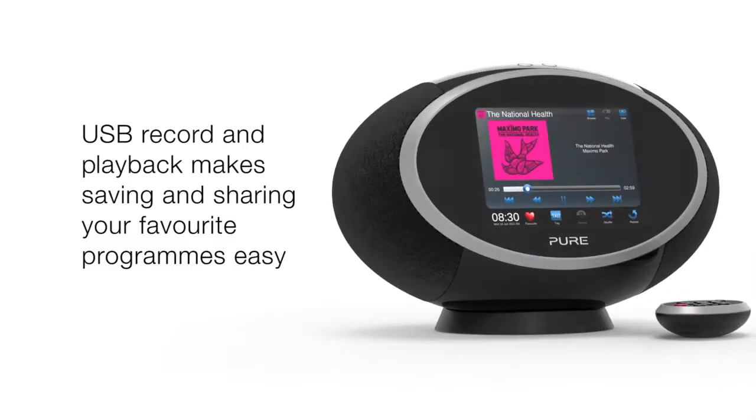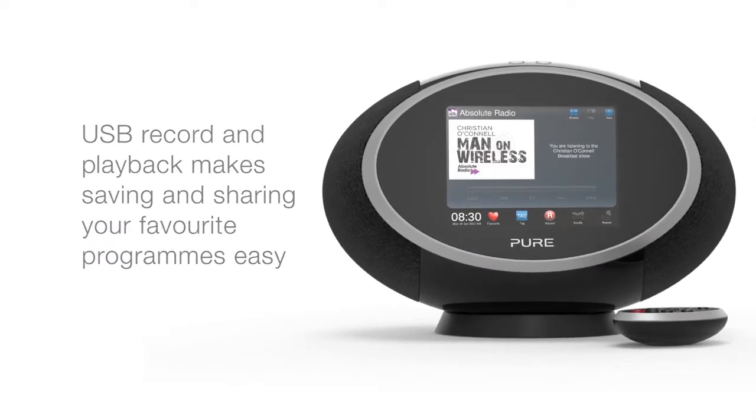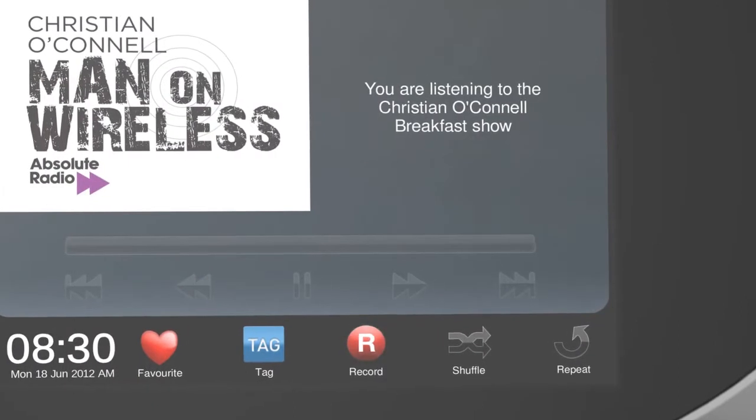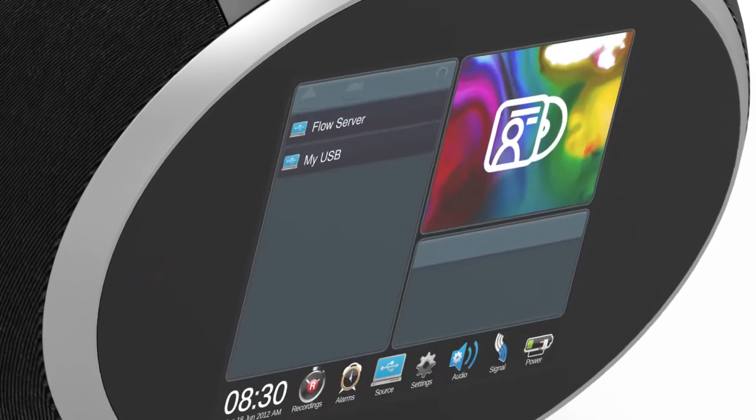You'll never miss your favourite show again thanks to Sensia 200D Connect's record function, which can record internet and digital radio direct to a USB memory stick. You can also play tracks from a USB memory stick too.